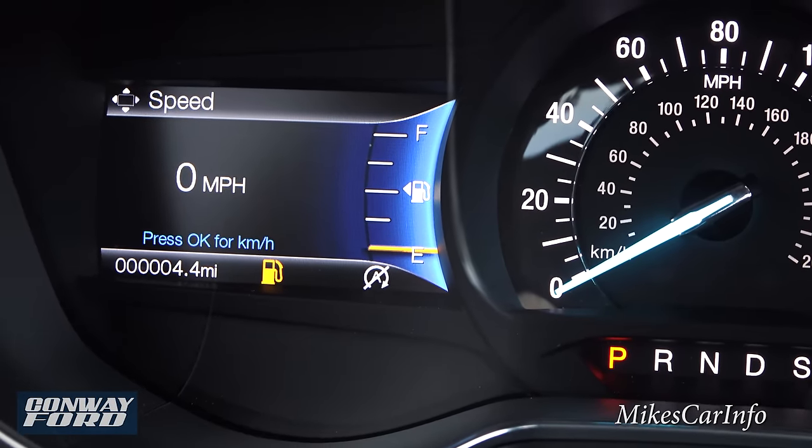You have neutral and drive, and then a sport mode that tells the vehicle you want the highest performance. You can also cycle through the gear ratios using the paddle shifters, and the current gear displays on screen when you use them.